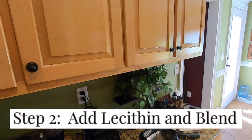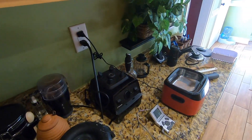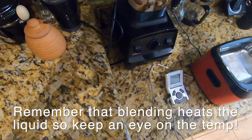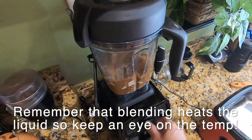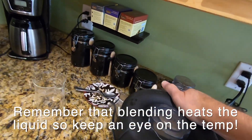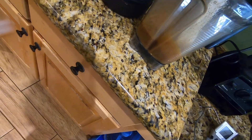Step two is to add the lecithin. I know he adds the lecithin to the water-alcohol mix, but I'm going to be backwards today and add the mixture to the lecithin already in the blender. I'll blend it a few shots and mix it to make sure there's no clump stuck at the bottom. If you add liquid to the lecithin like me, just scrape it down — it'll eventually dissolve.